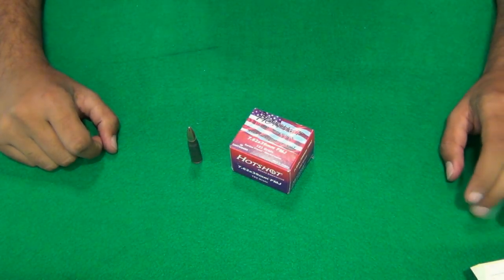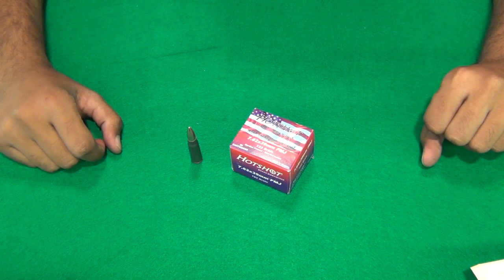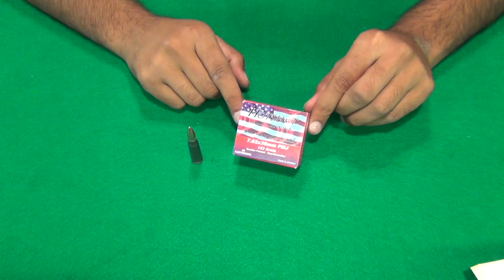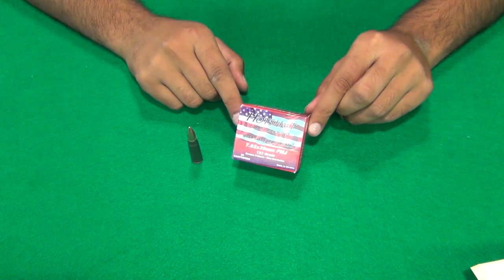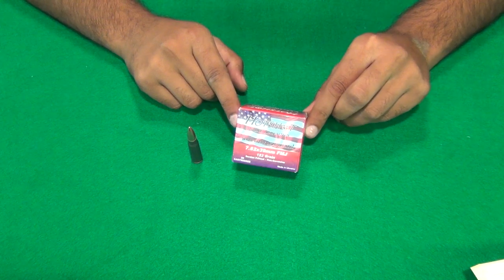Hey guys, what's up? V8mark here, and today we're going to be taking a look at another type of ammunition, checking out its accuracy. This time it is the Hotshot brand — specifically 7.62x39 — that has hit the shelves recently.